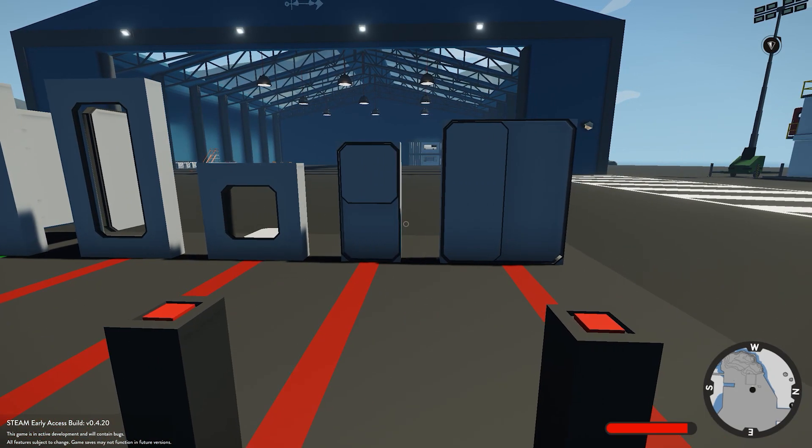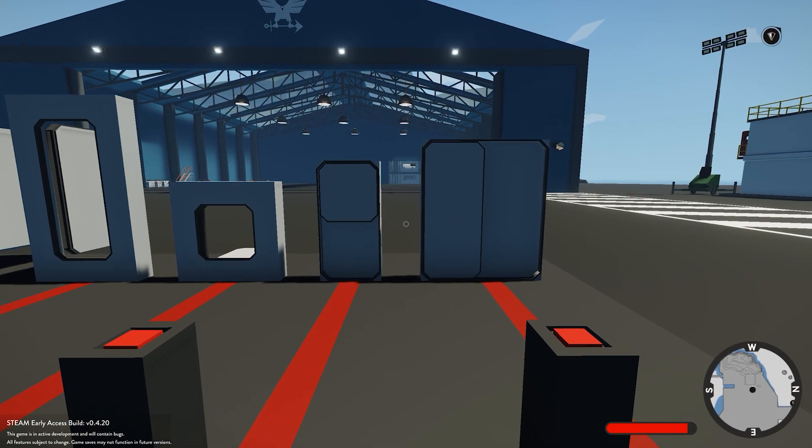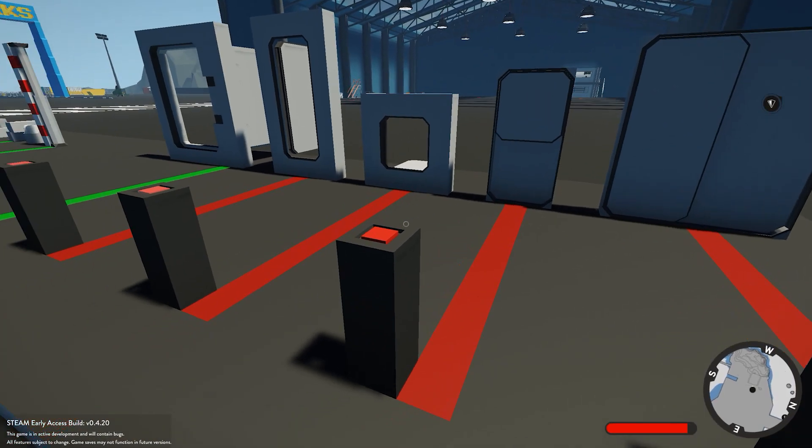And lastly, we move on to our hatch and normal door. These were one of the first door components added to the game. Very basic, very simple, no frills — just a simple on/off switch will open them.